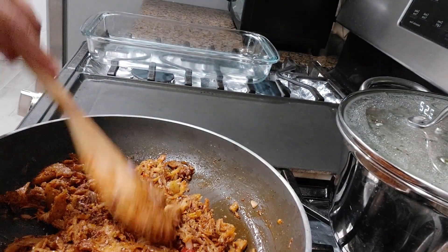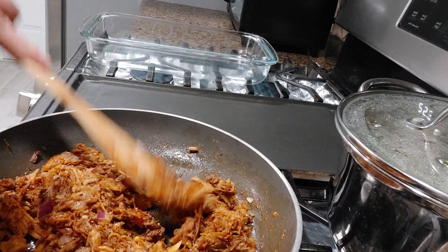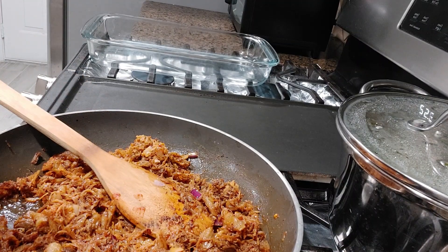So guys, I put a little bit of onion here — just a little bit. Now let's turn off the heat and transfer everything to the skillet.